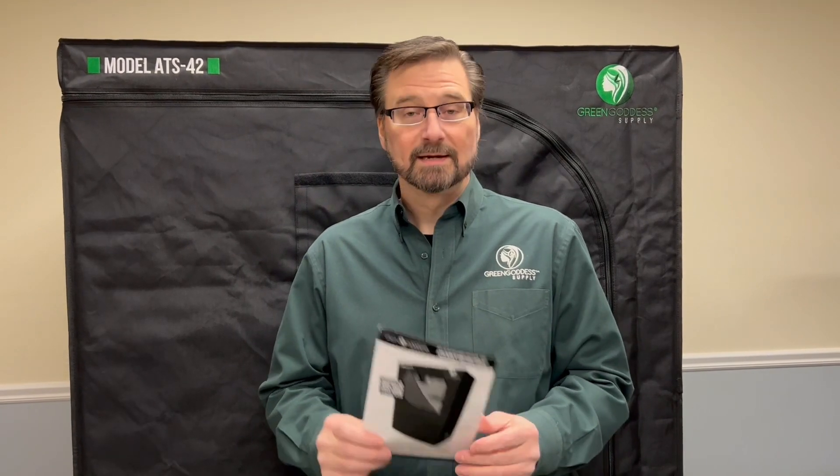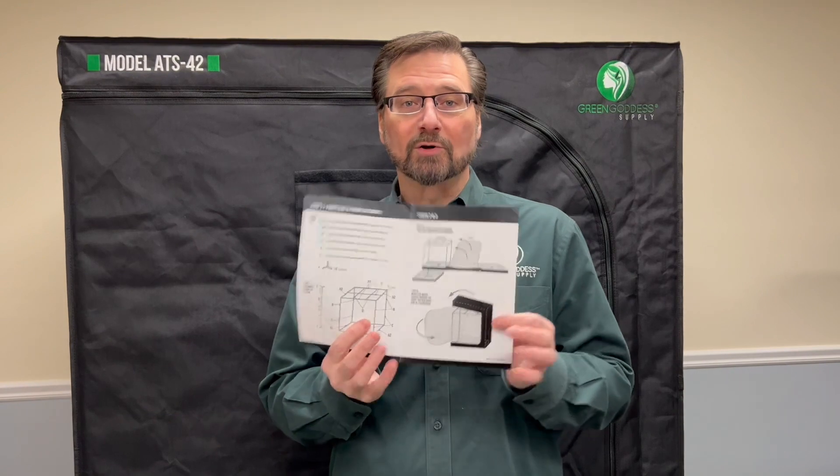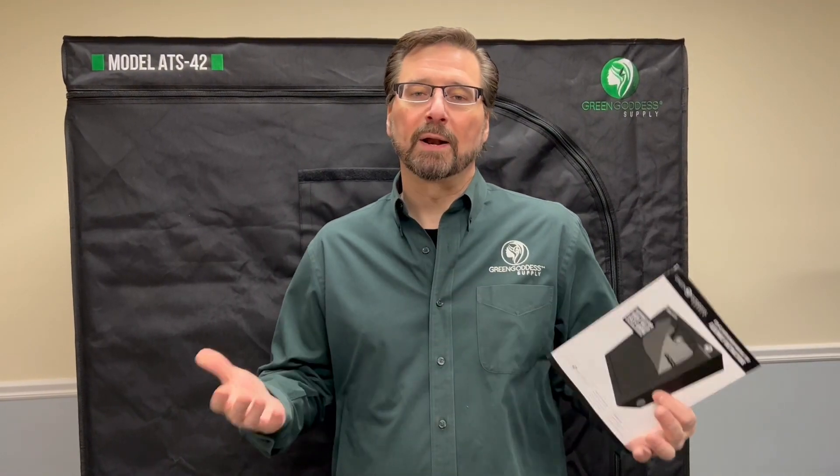Hi, I'm Eric Robichaux with Green Goddess Supply, and today we're going to talk about assembling the ATS-42 Grow Tent. The tent does come with an instruction manual with really large graphics that make it very easy and straightforward, but I know a video often helps, so today we'll just take you on a quick walkthrough of the assembly of the tent.